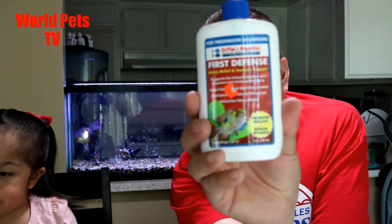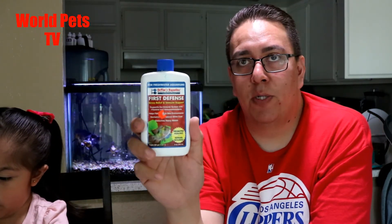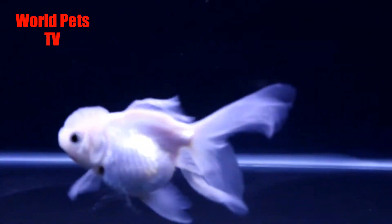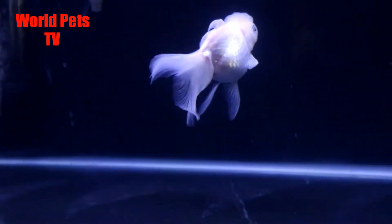Also, since I liked the nitrifying bacteria product so much, when I first transferred her into the tank I also added Dr. Tim's First Defense — it's kind of a stress reliever — because I knew moving her into the 40-gallon tank was going to be a little stressful. So I added Dr. Tim's First Defense at that point.